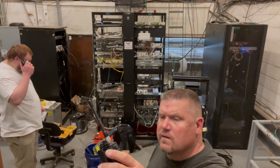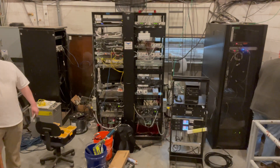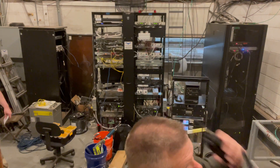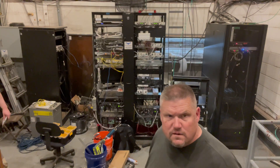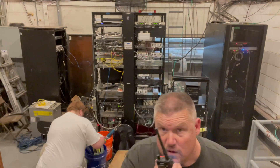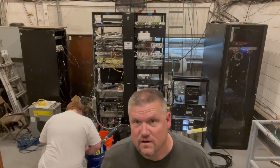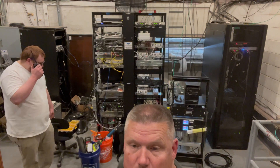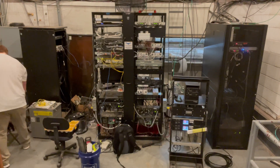Seems like it's working. Yeah, this is a copy. That's him trying to key up at 7. Repeater test, WRMV 759: 1, 2, 3, 4, 5, 5, 4, 3, 2, 1. Seems like it's coming in very good on your end. I can hear you. I was able to hit it with a 2-watt radio before.